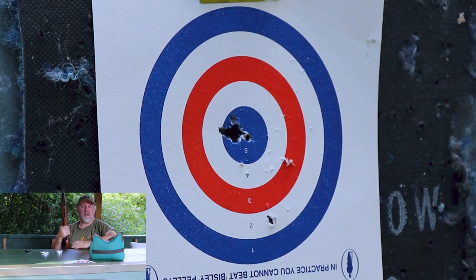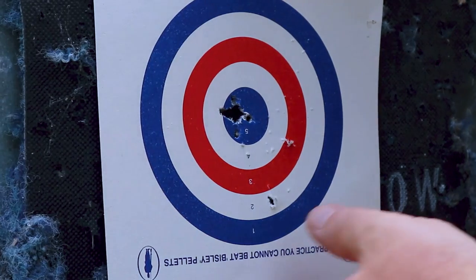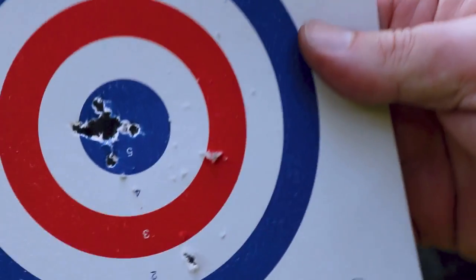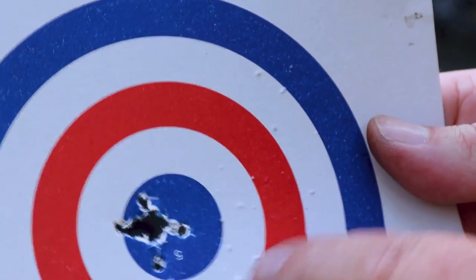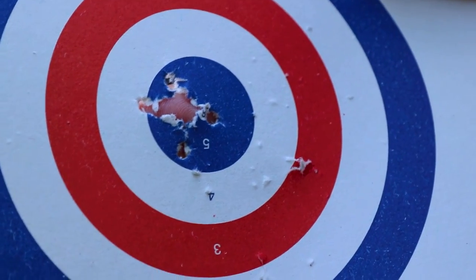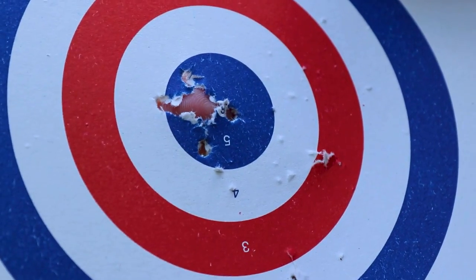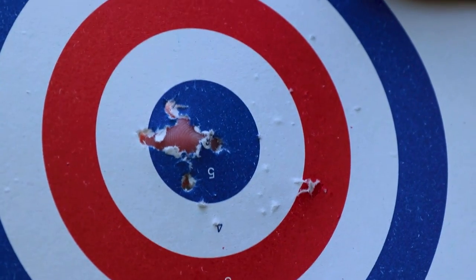That's 10 shots. Let's go and have a look at the target. Oh yeah, that's not a bad group at all. So that is 30 metres, 10 shots through there. This blowback is from the back of the pellet hitting the target and bouncing back. But that is a group that's got to be a 10 pence piece group — 10 shots at 30 metres. A little bit of adjustment to the right, but yeah, that's not bad at all for a springer.